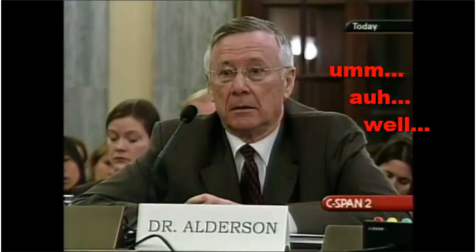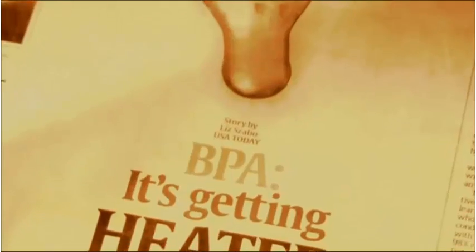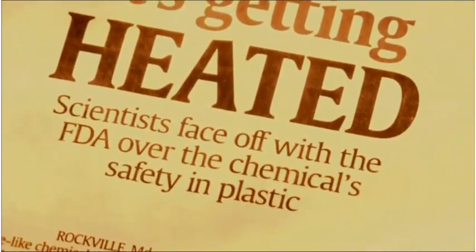They didn't get it right with Vioxx; they're not getting it right with Bisphenol A, and there's going to be hell to pay over this. Senator, we have looked at all the studies in the literature — there are hundreds. The Food and Drug Administration did not look at all the evidence; they looked at two studies produced by the chemical industry. The National Institutes of Health reviewed 700 peer-reviewed published studies on Bisphenol A, and 38 internationally recognized scientists said they are extremely concerned about the impact on human health. Regulatory agencies are repeatedly captured by the industries they regulate, and the FDA's food branch has been in the food and packaging industry's pocket for many years.